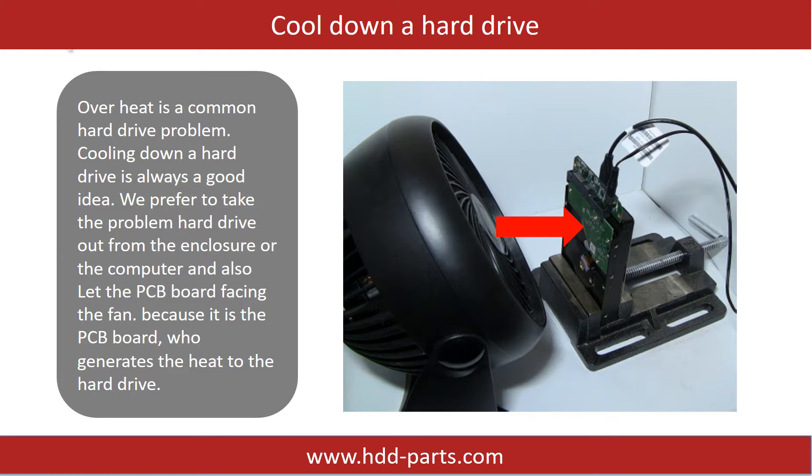Overheat is a common hard drive problem. Cooling down a hard drive is always a good idea. We prefer to take the problem hard drive out from the enclosure or the computer and let the PCB board face the fan, because it is the PCB board that generates the heat.